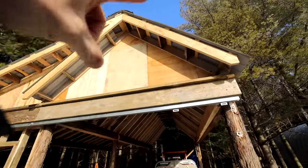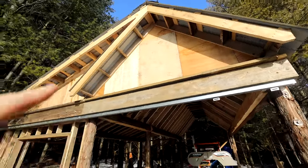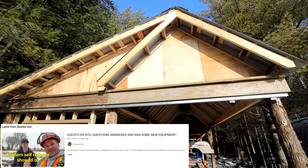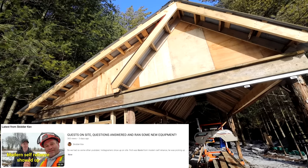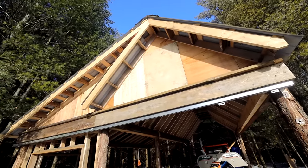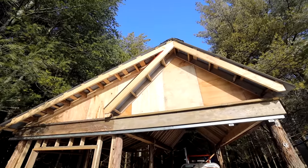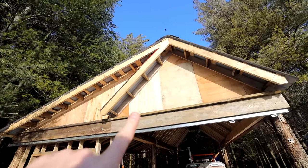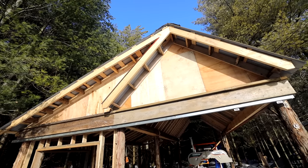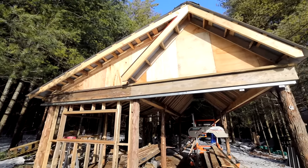My original plan up here was to do white pine shake because that's what I have. But then I got word that Skitter Kev over at Skitter Kev's YouTube channel is doing a job where he's got a lot of cedar. So I'm going to go visit him to take a look at what he's got in his refuse pile — stuff that's basically going to get burned — to see if I can get some large-diameter cedar, which would tie it all in really nice.